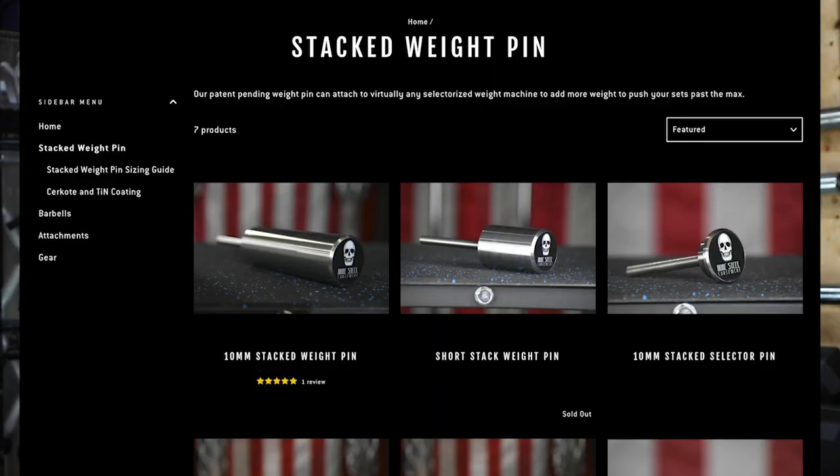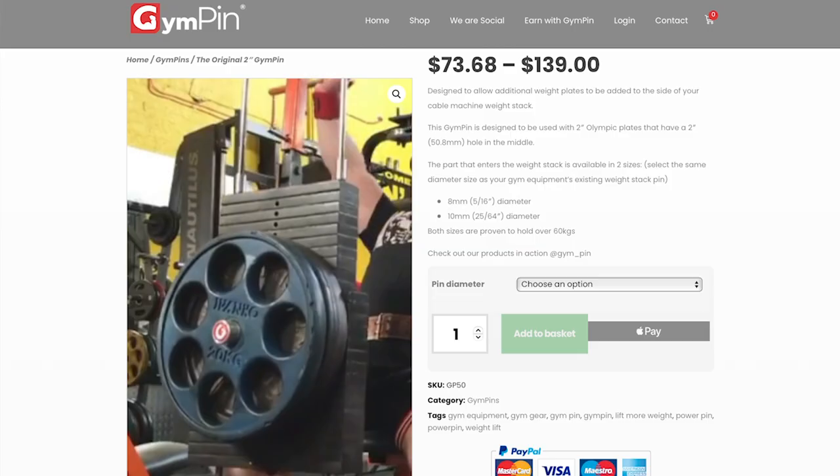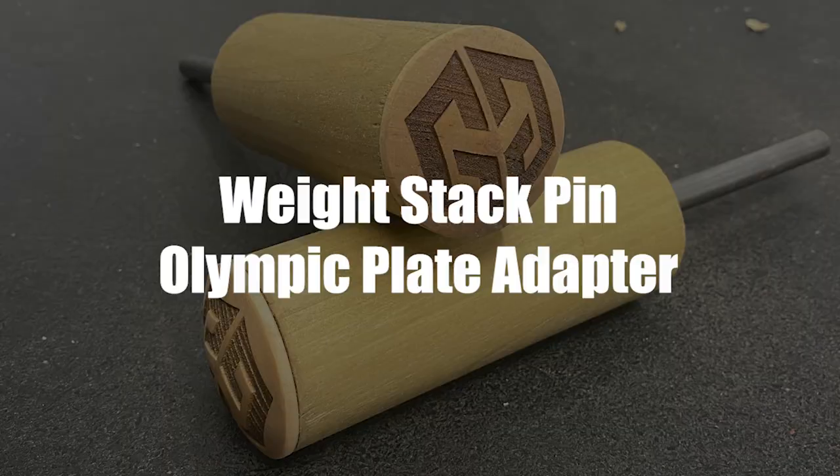What's up everyone? Today I have a fun little project that will blow your mind. That's right, today we're making this puppy. What is this thing? On the internet, it goes by several different names: the Power Pin, the Stacked Weight Pin, the Gym Pin, or my personal favorite, the Weight Stack Pin Olympic Plate Adapter — otherwise known as Wispopa.